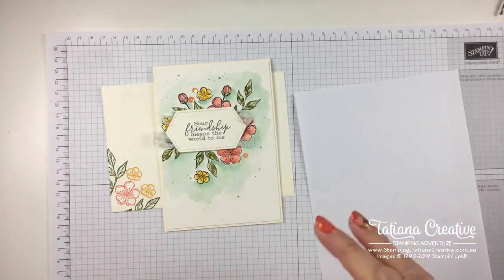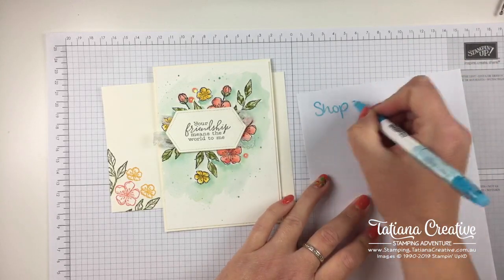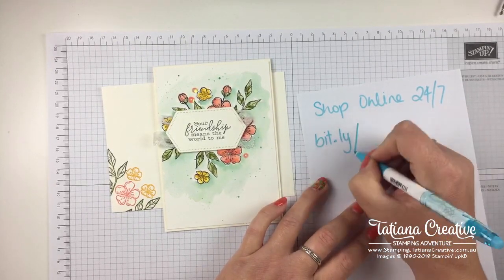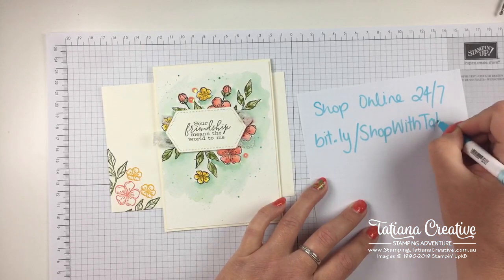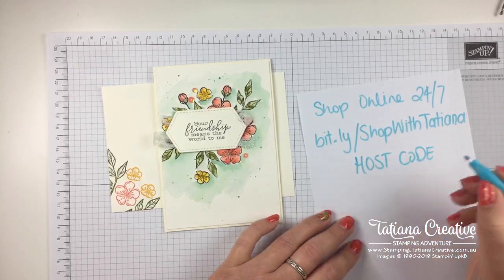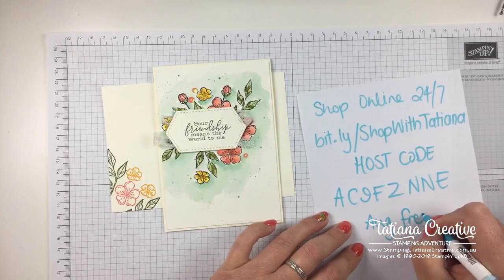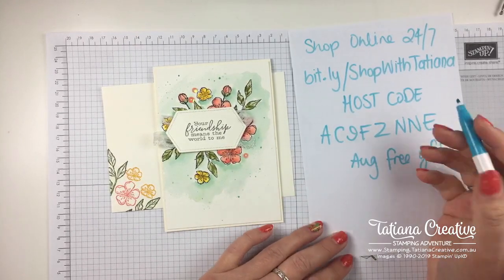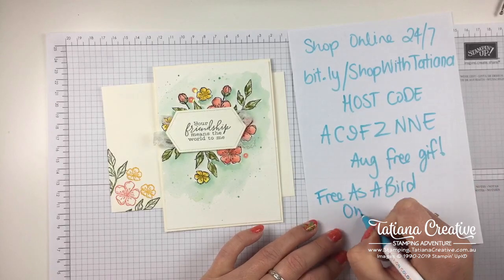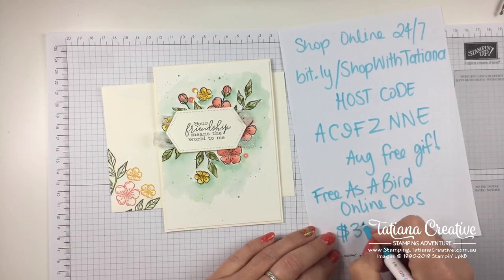Some little bit of news - if you liked what you saw and you don't have a demonstrator, I would love to be your demonstrator if you're in Australia. You can shop online for any of these products 24/7 at bit.ly/shopwithtatiana and that'll take you to my store. Use host code AC9FZNE in August for a free gift from me. The other fun news is I have a Free as a Bird online class - I have a link to it in the description of this video, it's $38 plus shipping.